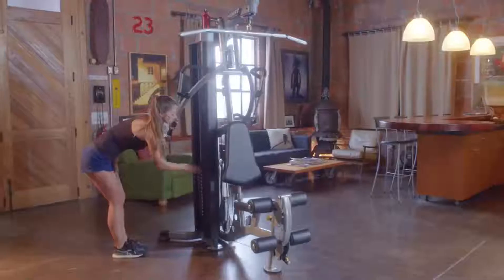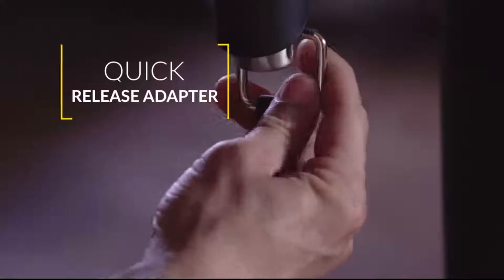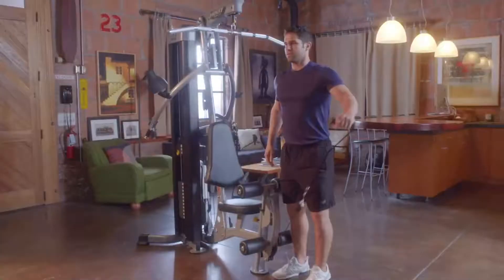Silent steel weight stacks ensure a peaceful and quiet workout experience. Quick release adapters make for easy one-handed accessory adjustments when needed.